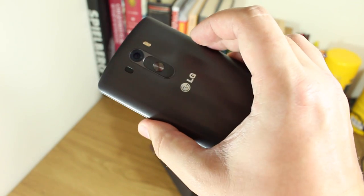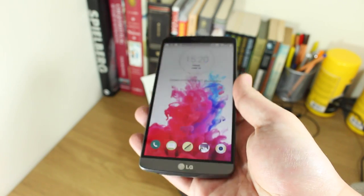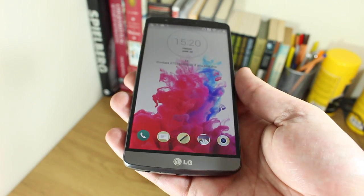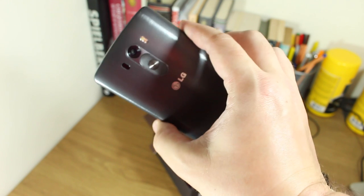This has been the unboxing and a quick look at the metallic black version of the LG G3 — the official released version here in Europe. I've been Cam, I'm at phone_dog_cam on Twitter. Feel free to ask me any questions about this or use the comment section below. I will see you again soon.